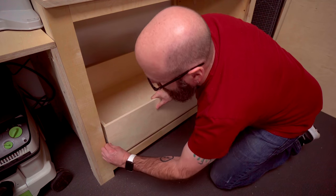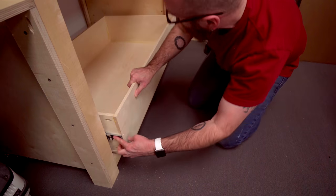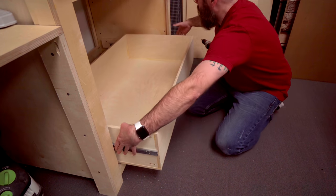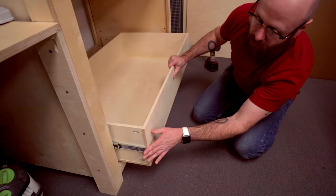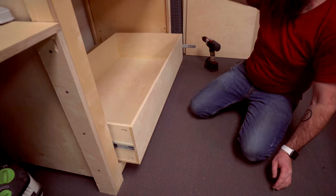I'm going to pull the drawer out and do one screw at a time — screw in here and here, pull it out a little more, screw in here and here, pull it out a third time and screw in here and here. That is the easiest way I've found to install these drawer slides.